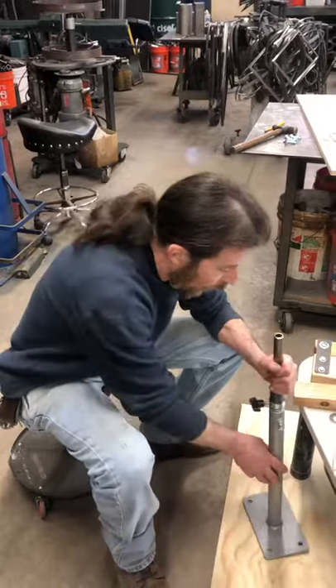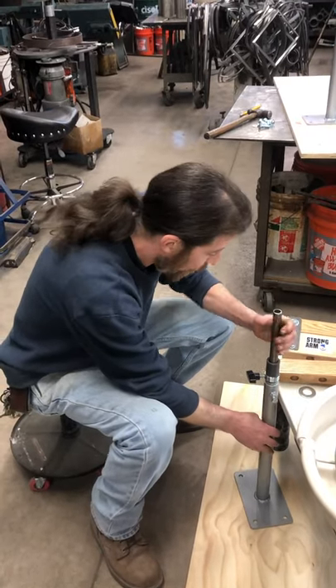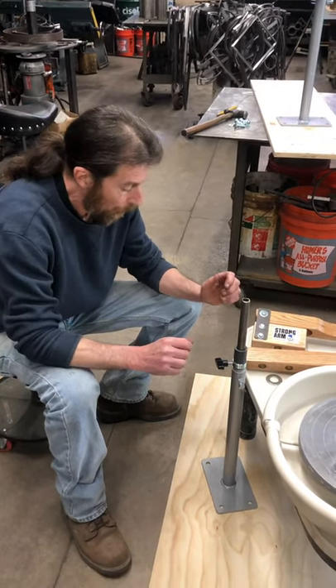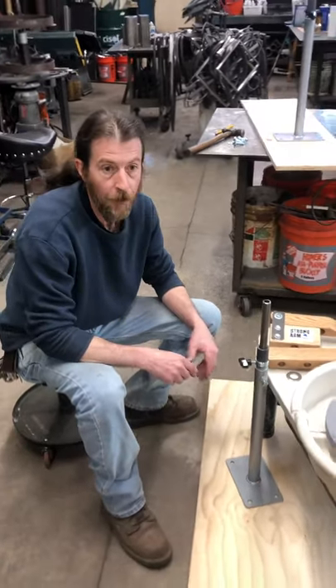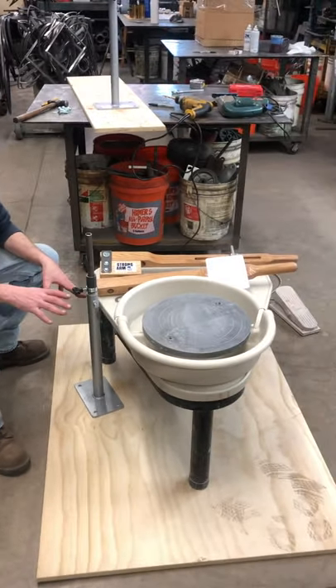This is the floor mount bracket available for the Strongarm. This is basically a universal bracket that fits virtually any wheel. I'm going to show you the platform setup for this — for circumstances where you cannot bolt directly to your floor, this is a great way to do it.